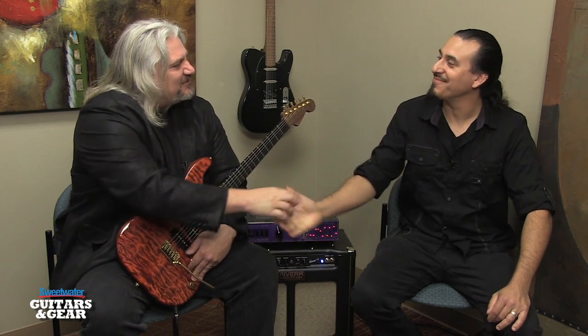Hi, I'm Mitch Gallagher. Welcome to Sweetwater's Guitars & Gear. This time on Guitars & Gear we're joined by Paul Rivera Jr. from Rivera Amplification. I'm struggling with my voice a little bit today — it's allergy season here in Indiana — so I'm going to turn it over to you and let you give us the tour of what we're talking about today. The show is yours.